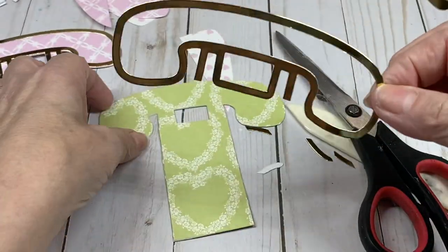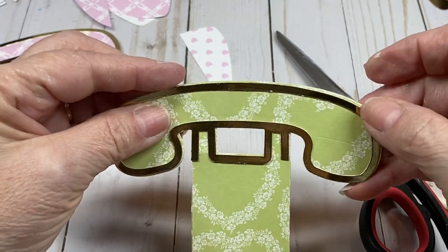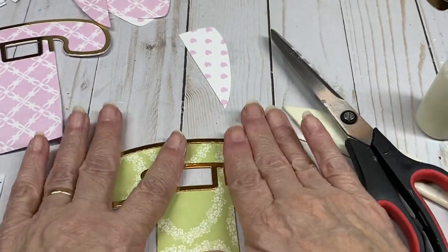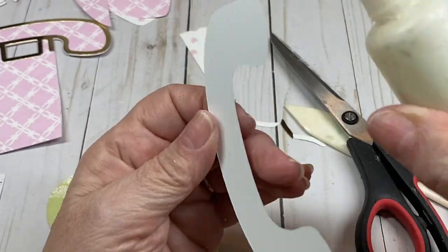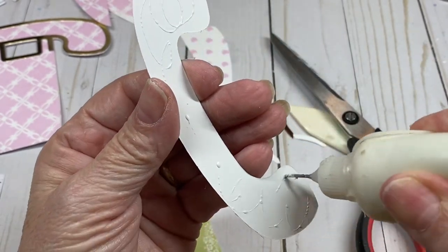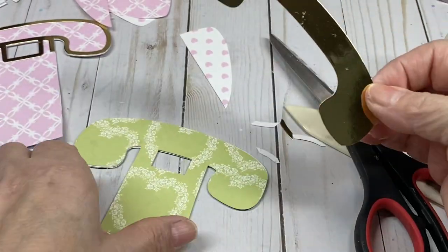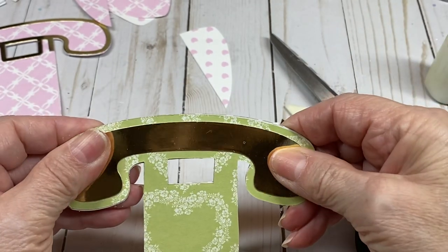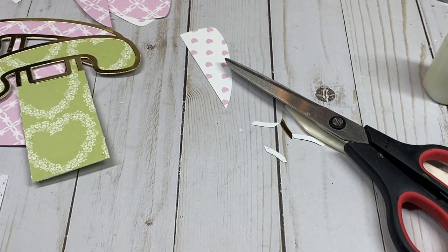Stick this on here, then put the telephone piece on it. Okay, now you're going to need these — let me go ahead and show you.